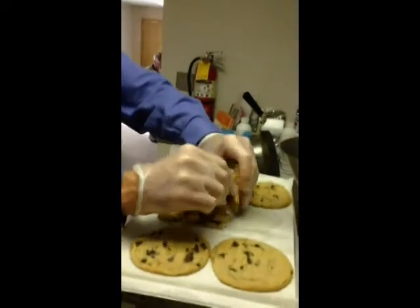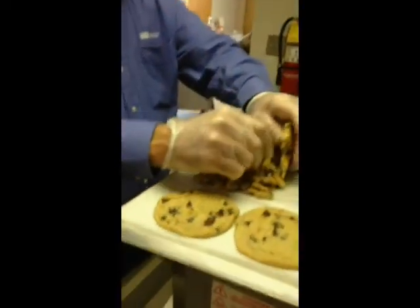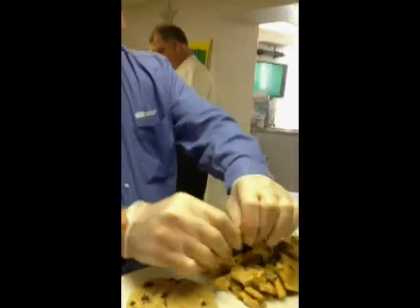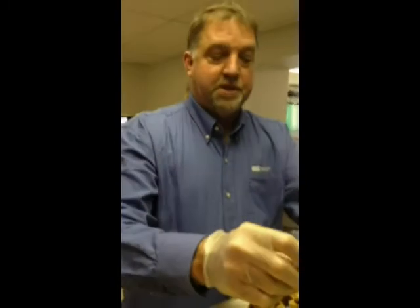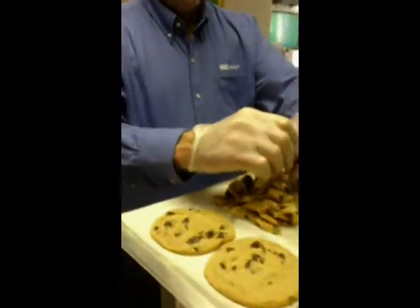This is the extra whipped custard? Yes it is. Now we baked the cookies this morning — baked them, put them in the freezer. It helps so it doesn't melt the custard when you fold them in, and they crumble up easier. There are a few reasons to do it.